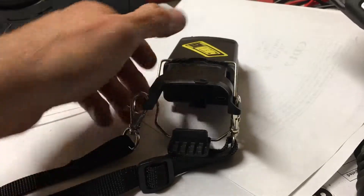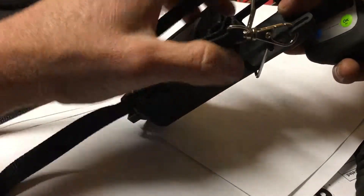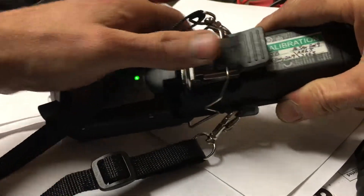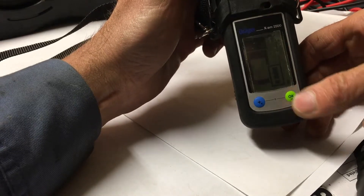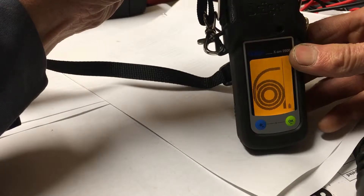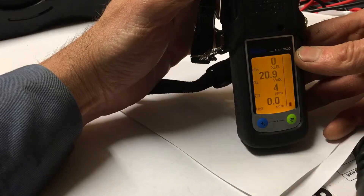I'll pop this back in and show you one more time. Make sure the loop is pushed up, go ahead and push it in, push this clip back, flip it over. Sometimes you get this little exclamation mark in the beginning — it'll go away after a while, or you can just push the green button. Now it's telling me my battery power. Push it again and you can see it tells you to do the block test. I'll do the block test — okay, it says stop, stop, and then everything goes back to working.